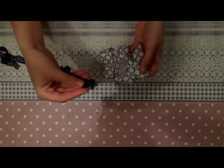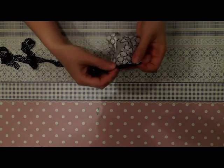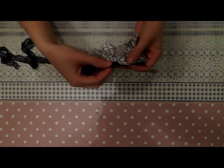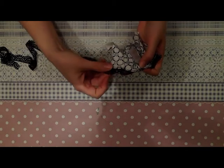I'm taking a piece of lace and I'll sew it as a detail here on the top, from one side to the other side.